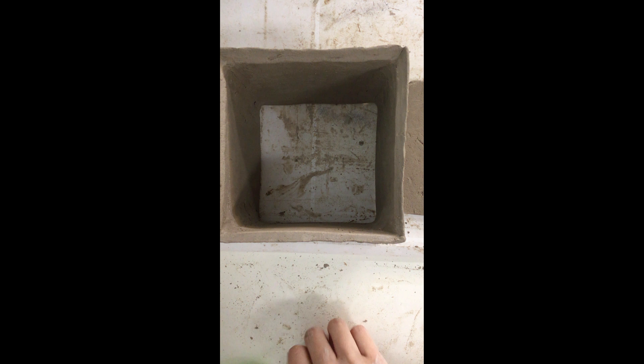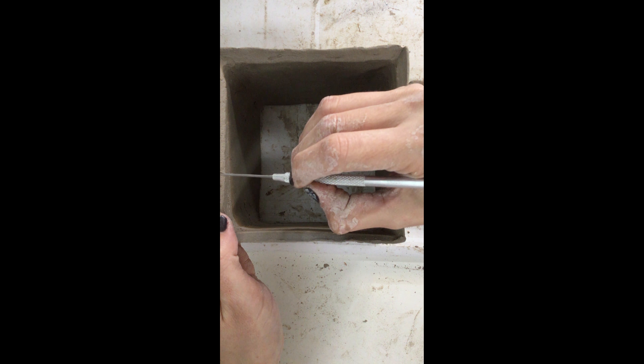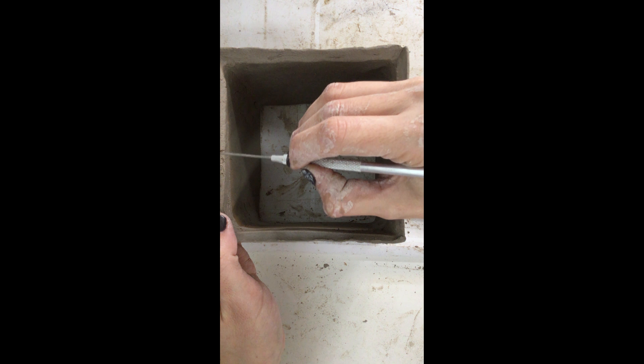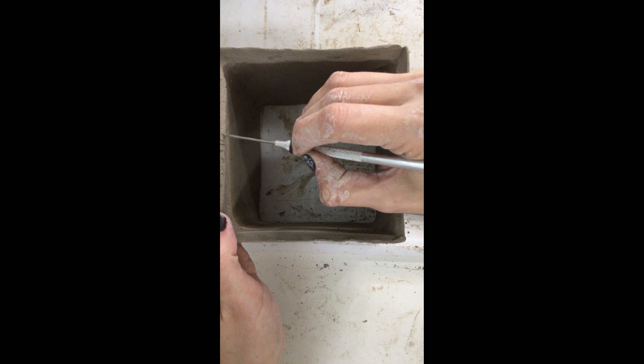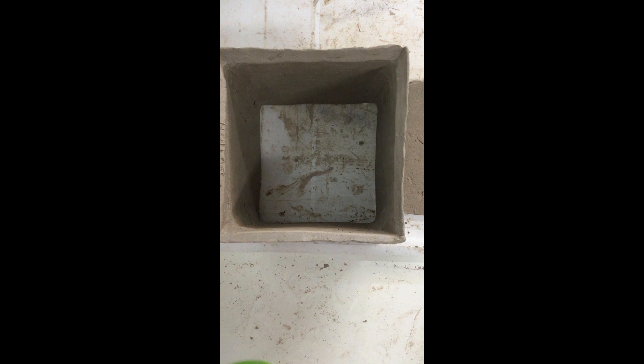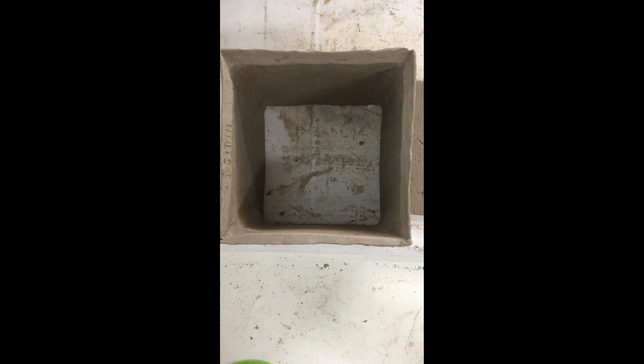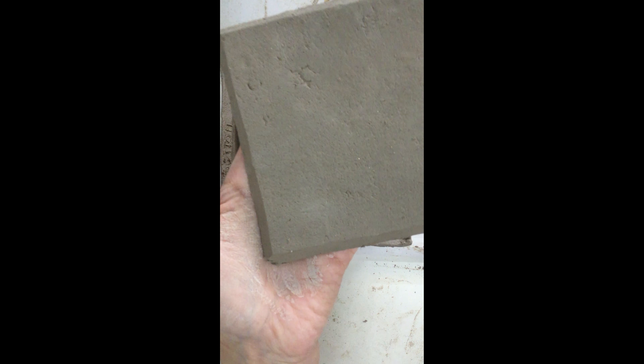There are a couple things that you're going to need in order to successfully attach the sides to the base. First you're going to need your excess clay for rolling coils, a needle tool, a wood tool, a rib, the sides of your cube, and the base tile. You want to make sure that all of your sides are connected correctly, that they have all been scored and slipped with a coil attached, and they are secured and reinforced.